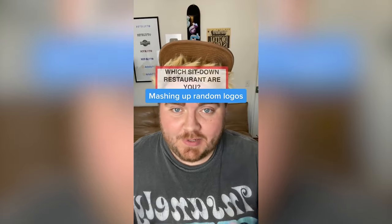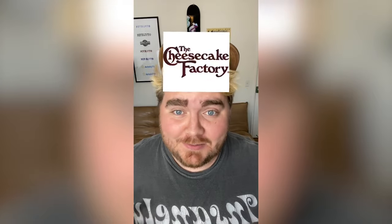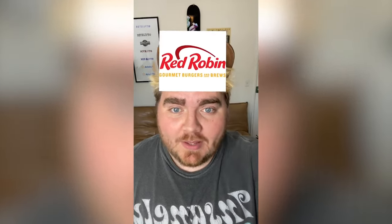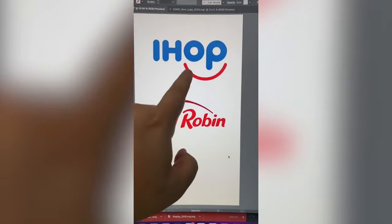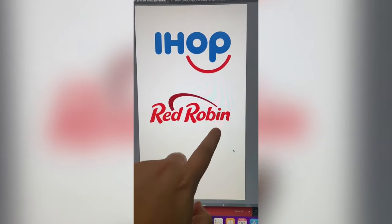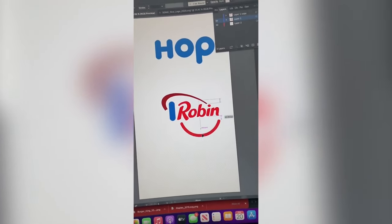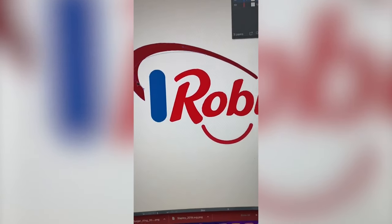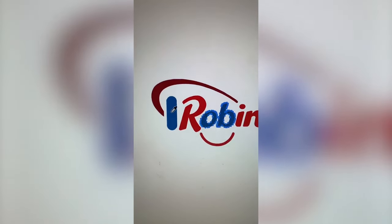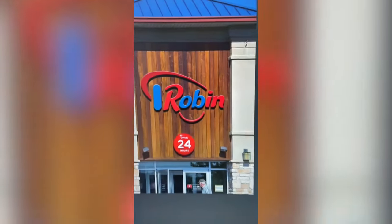I'm gonna let this filter pick two random logos, and then I'm gonna mash them together. Red Robin mixed with IHOP. I'm thinking we call it I Robin, and then we can take the little smiley face and put it under the O and the B, and it'll still look like a face. So I turned both of those into vectors and moved the I and the smiley face down here. Then I thought this just needed to be a little more flush, so I changed that with the pen tool. Lastly, I went ahead and made the O and the B blue, and here's the final result. I mocked that up on the side of a building, and I love it.